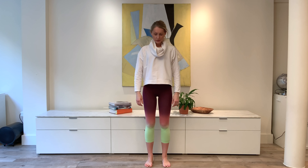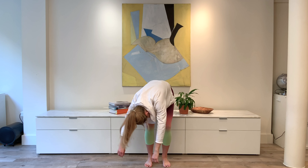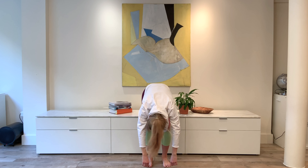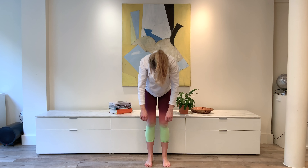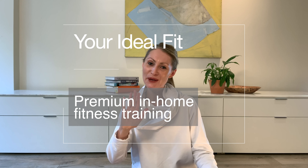Let's finish with a roll down. Exhale, nod the chin to the chest, roll down, heavy arms, heavy head, knees bending at the bottom. Inhale, fill the lungs with air. And exhale, roll the body all the way up to standing. We're done. Thank you so much for joining me. If you like this video, like and subscribe to be the first to receive new videos through my channel when they come out. My Instagram handle is linked below, as is my website. Thank you for joining me. Hope to see you soon.